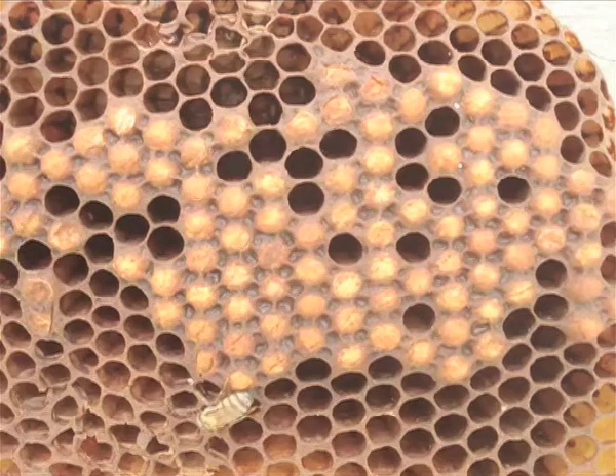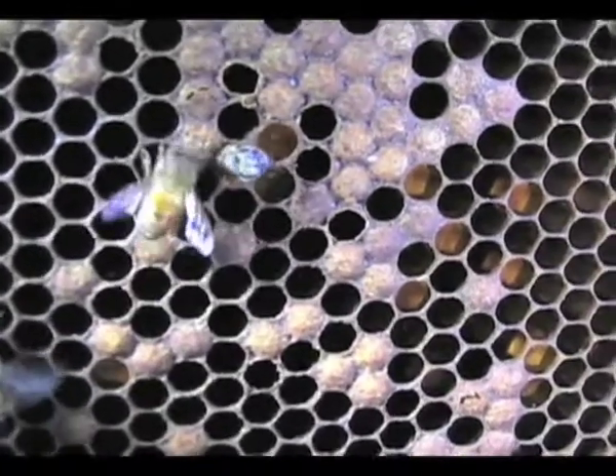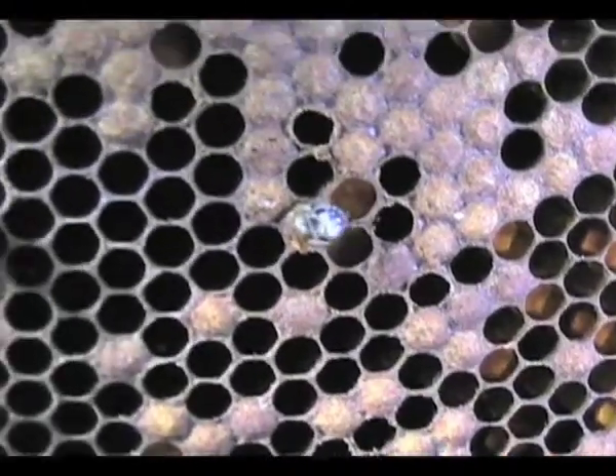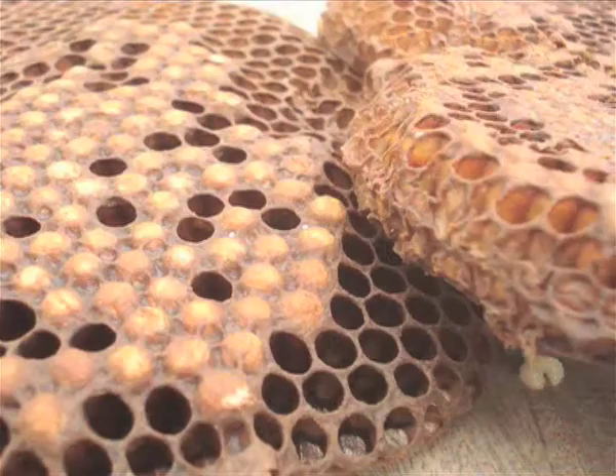Drone brood is the male honeybee. The cells of the drone are larger than those of the worker, and the cappings are dome-shaped. Here is a bee being born — notice the way it chews through the capping unassisted by other bees.